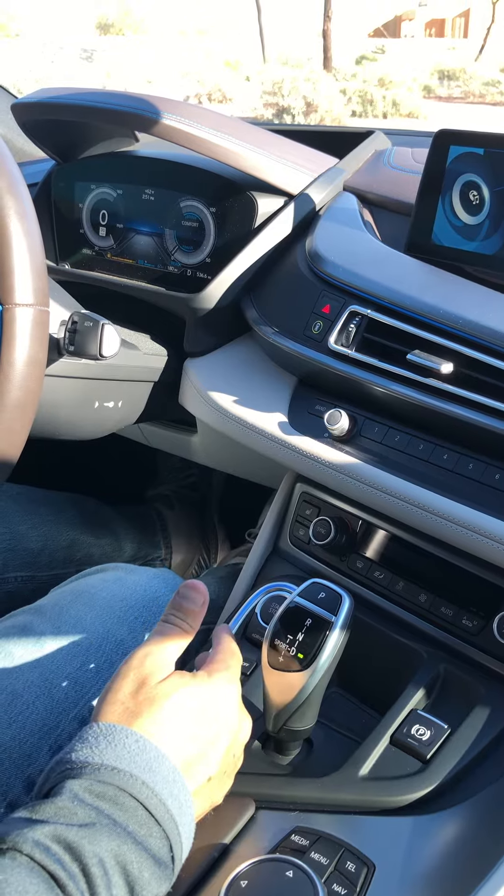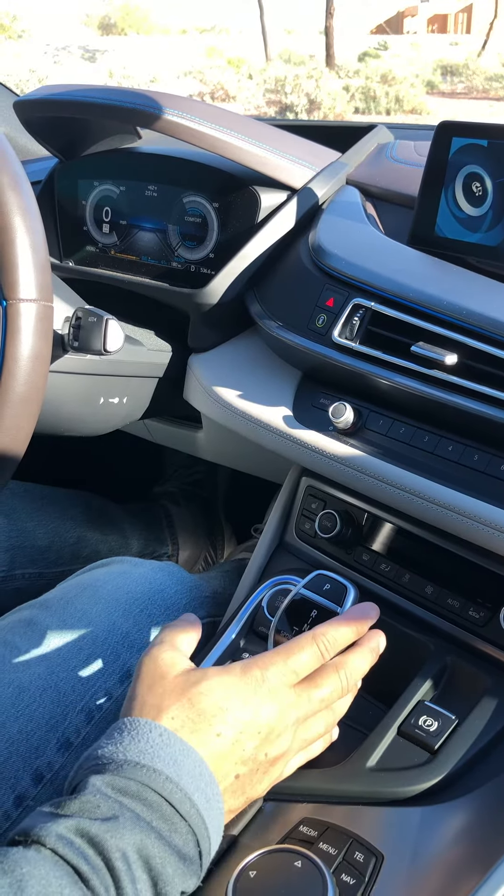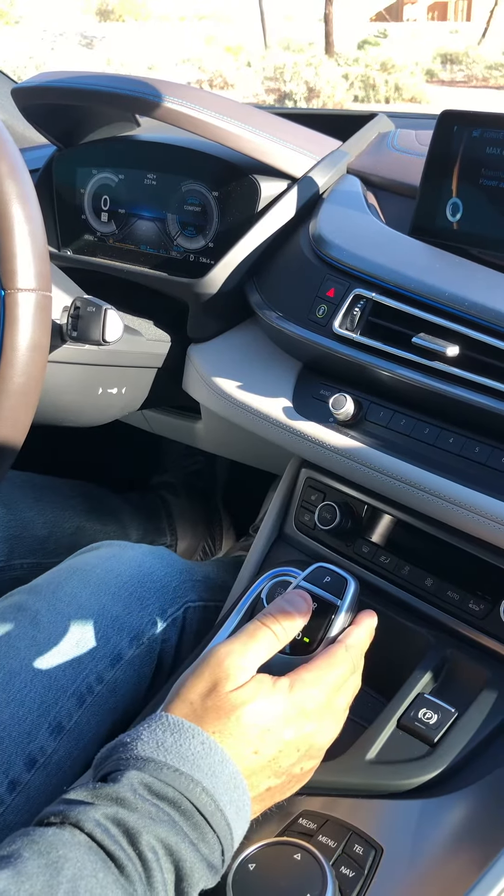You also have a sport mode, which is engaged by taking the shift lever here and pushing it all the way to the left anytime that you're driving. We'll go ahead and start off in eco mode right now.